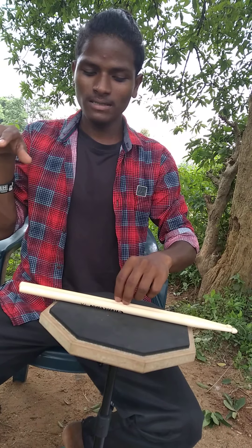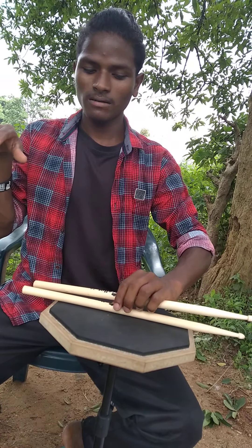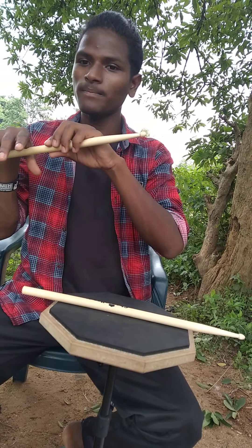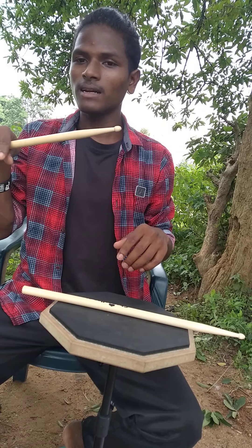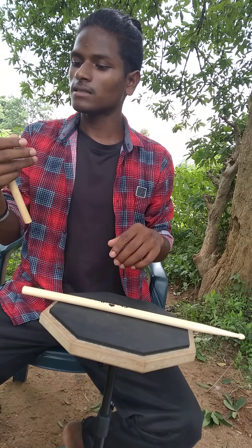Try to be comfortable and relaxed. When you see your hand dangled, just place your sticks on your hand like that, and then turn your hand.